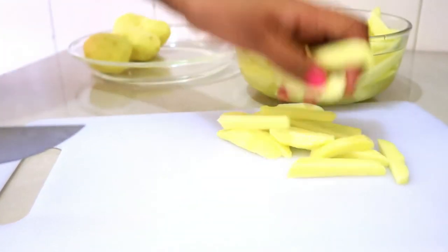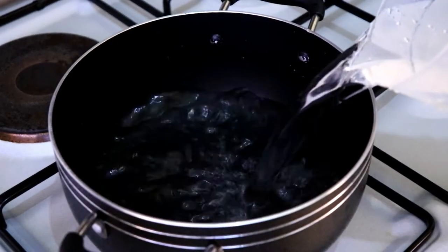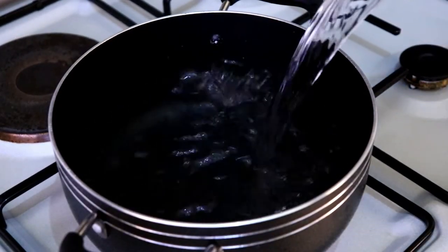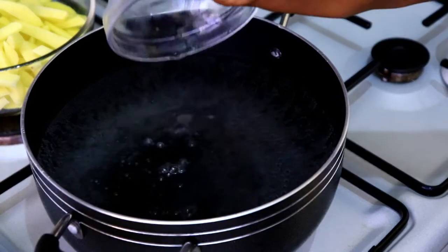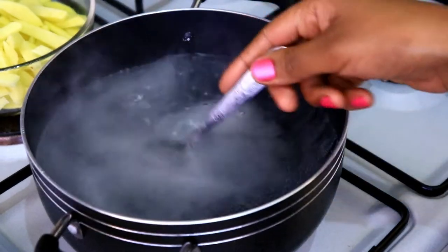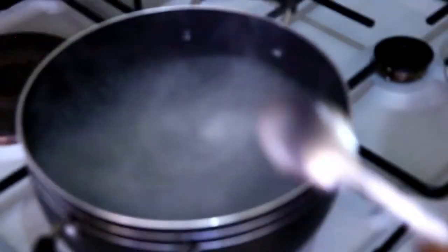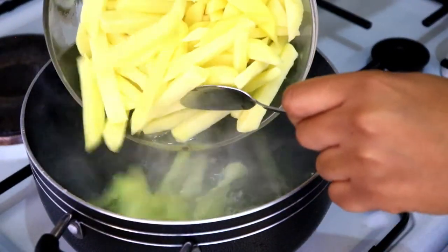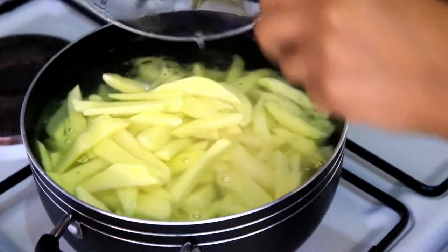After this I'm going to rinse them and get them ready for boiling. When boiling, I'm going to first let the water come to a boil, then add three tablespoons of vinegar — this will really help keep them nice and firm and not breaking apart. I'm also going to be adding some salt. I'm boiling them for five minutes, then remove and put them in cold water.